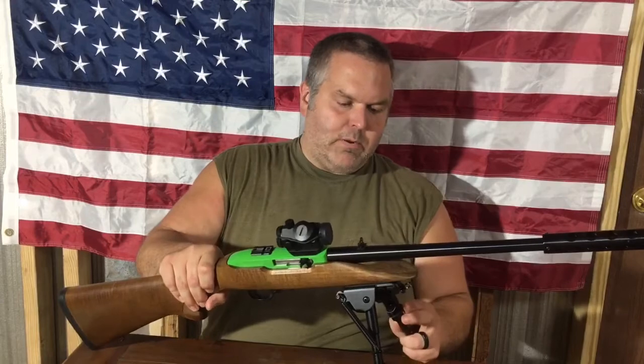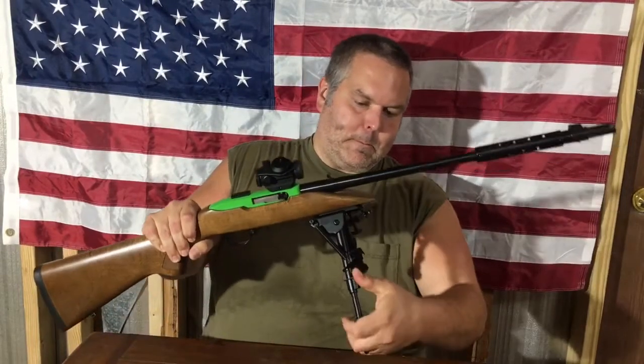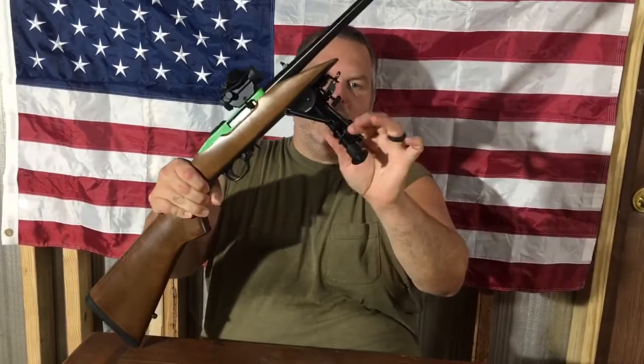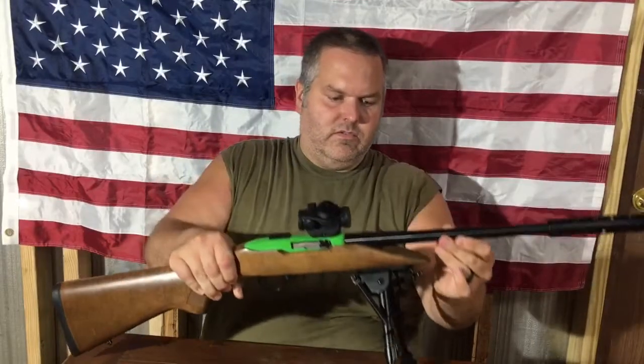It's a multi-position bipod. It's adjustable. It folds up, unfolds forward, and unfolds. It has quick deployment to deploy the legs longer.